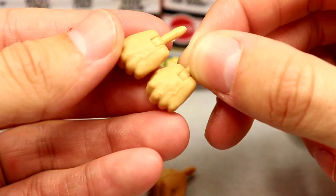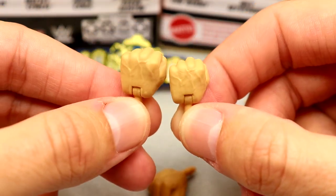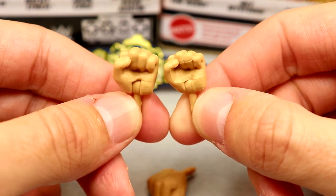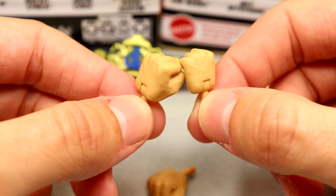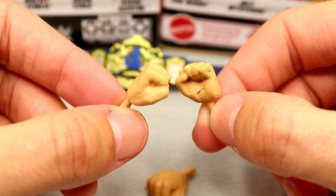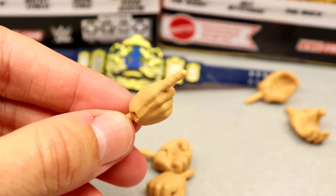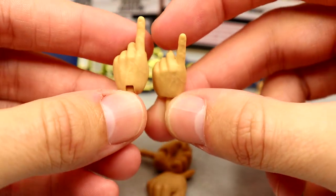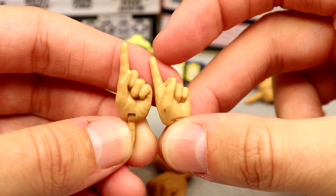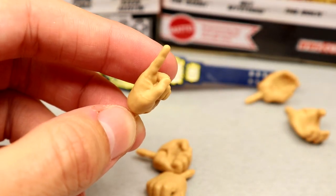We also have brand new sized hands for Andre. These are not the same as the Elite 60-era Giant Machine hands. We have choke-slamming hands and fisted hands that are noticeably bigger than a regular figure's hands. They're not gigantic, but they're definitely bigger than average. We should hopefully start getting these bigger hands on guys like Brock Lesnar and Braun Strowman too — it makes the figure more accurate.